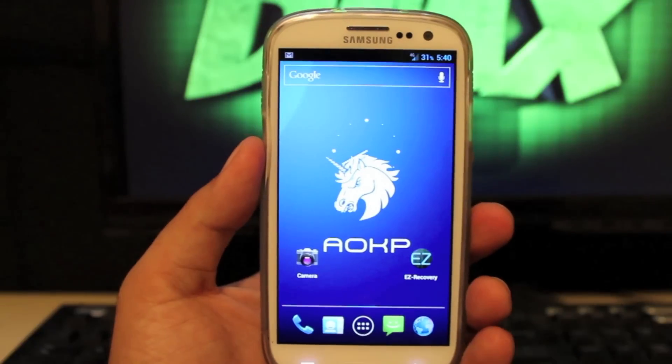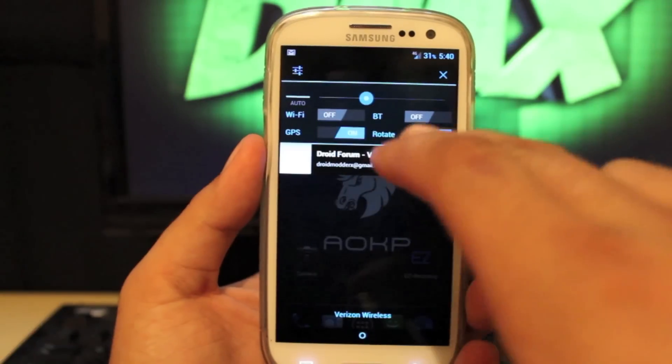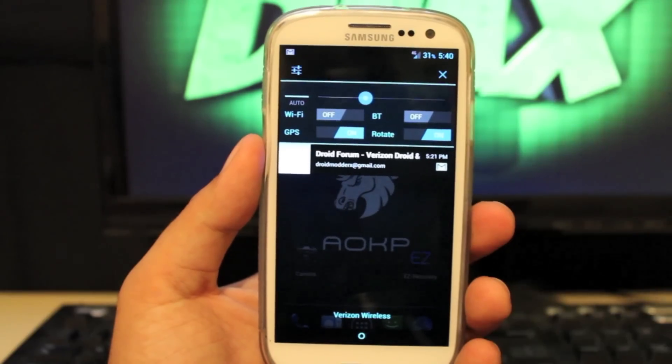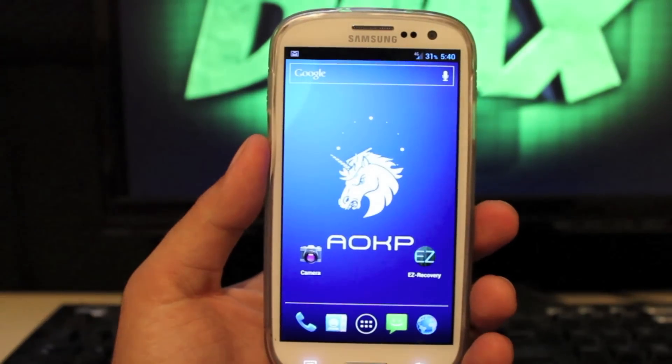For those of you not familiar with AOKP, we'll run through some of the features. If you pull down the notification bar you'll notice all these toggles here — all of this is customizable. You have your battery percentage mod, that's customizable. Your clock is customizable. Even your carrier text is customizable.